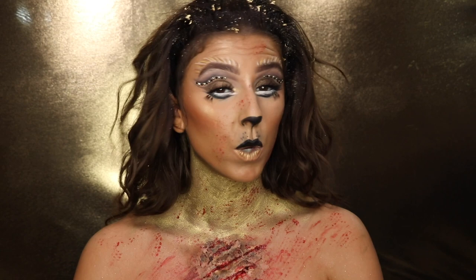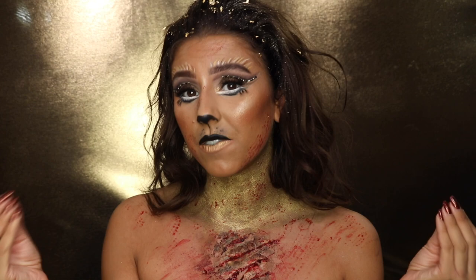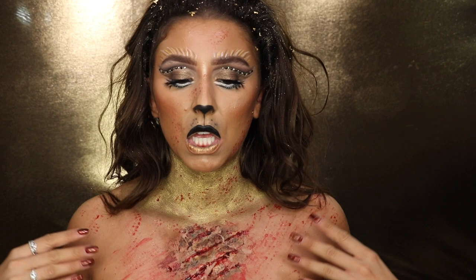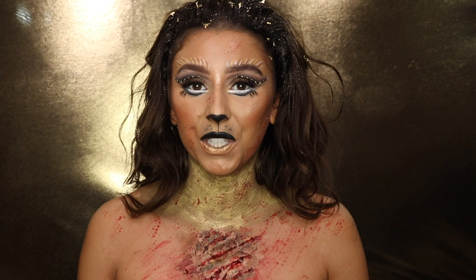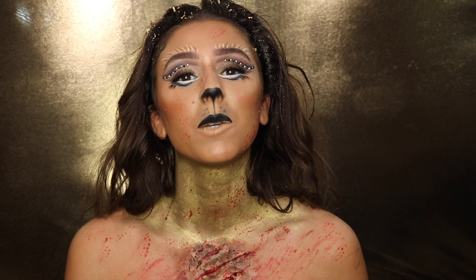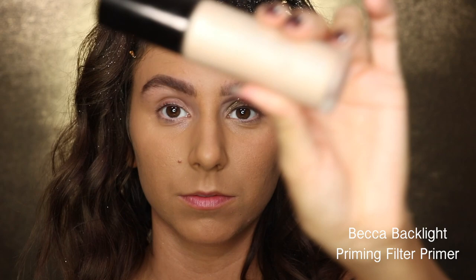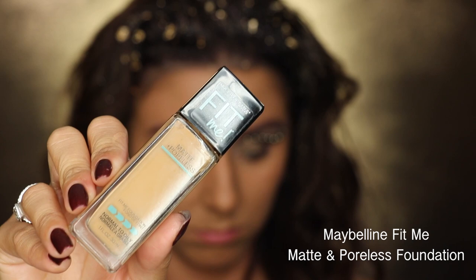Hey guys, welcome to my channel. Today I'm showing you how to get this Halloween lion queen, or lioness, look. I wanted to create this look because it's super easy, and you can do it two ways: either leave it at the glam side, or add the gory, gross, bloody elements — because it's Halloween. Hit the subscribe button below so you can get notified anytime I post a new video.